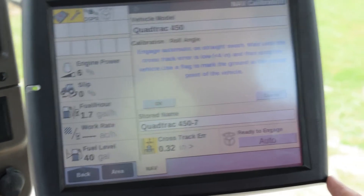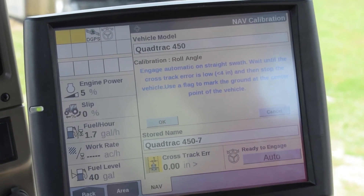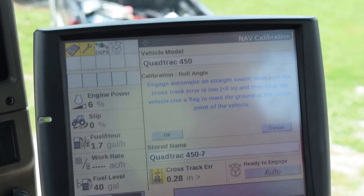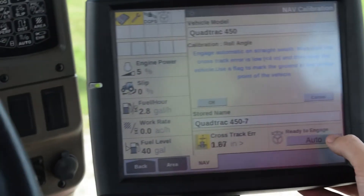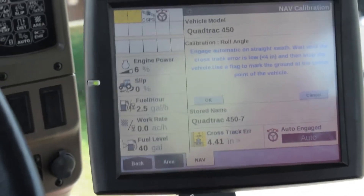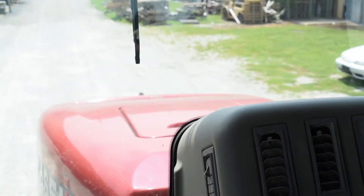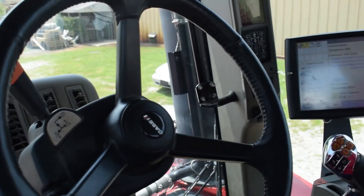Next we're going to go through the directions that it points out to us. Off of our A-B line, we are going to start driving and engage our GPS, and wait until our cross track error is a little bit less than four. Right now we are right on track.